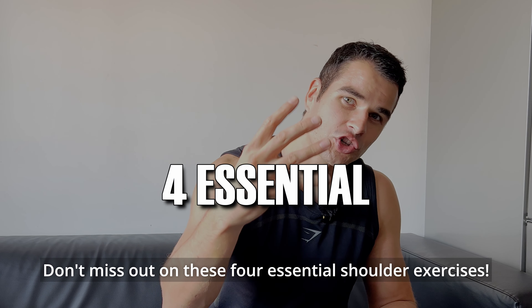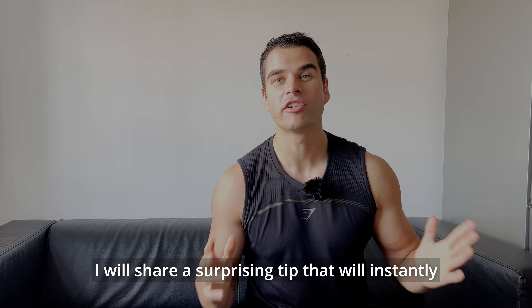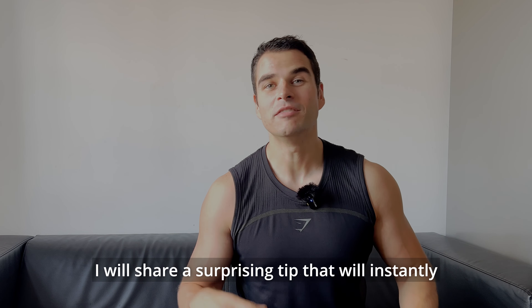Don't miss out on these four essential shoulder exercises. I will share a surprising tip that will instantly boost your shoulder pump. Keep watching.